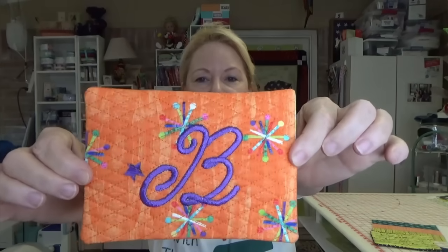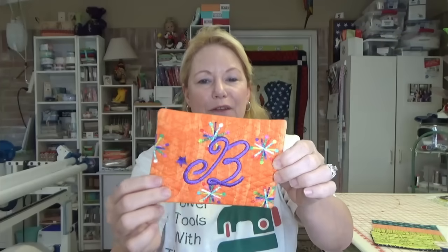I also made another mug rug using Embrilliance Essentials. I took the motif stitching out and added a sashiko overall background stitch — this is Designs by JuJu set number five — using a nice crosshatch for an all-over background stitch, and then put a letter in it for my initial. I do want to note that in the very first video I show how to download design files from the internet, move them around on your machine, and extract from zip.